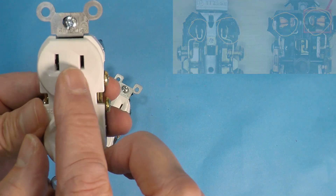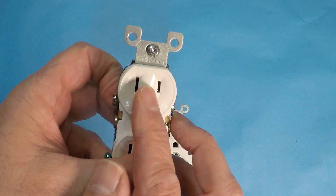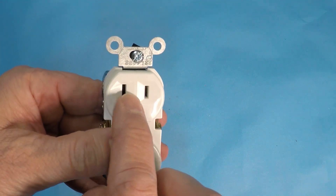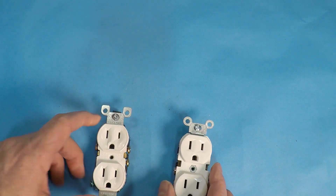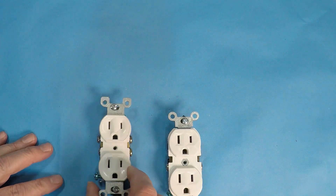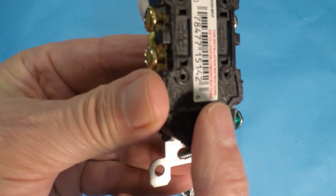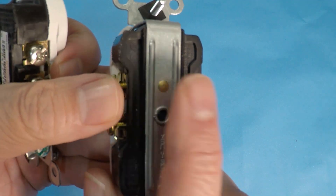On the inside of the residential outlet, there's nothing separating the two contacts. On the commercial, you'll have at least a plastic barrier that separates the neutral from the hot. Also on the back, the residential has spots to backstab, which I've done videos on before — it's one of the reasons I don't like it. And there's a reason why you don't have that option on a commercial outlet.